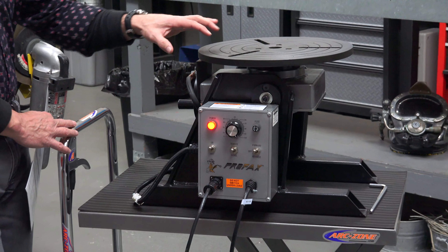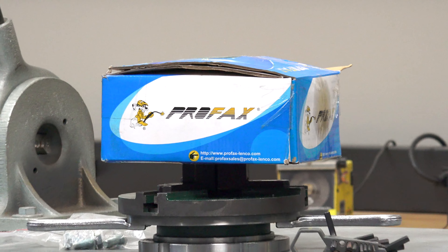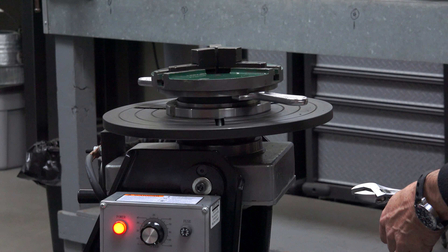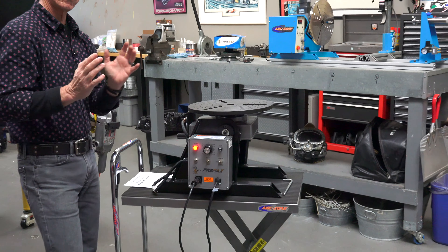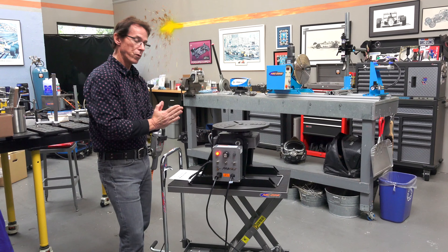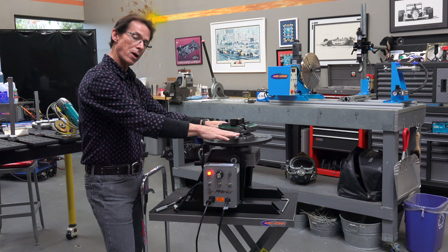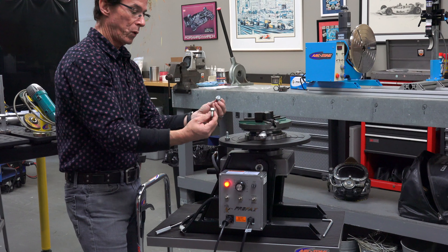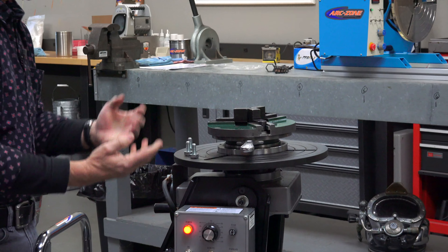The positioner does not come with a chuck, so the face plate is bare. Over on the workbench I have what we call a gripper chuck. There are two different style chucks available for the WP250: the gripper style, which has handles to tighten the part onto the workpiece, and a traditional three-jaw chuck you'd find in a machine shop. Profax offers both; the gripper chucks are the least expensive. I've mounted the side handles on the gripper chuck — that requires a five millimeter wrench — and it comes with three bolts to mount the chuck to the face plate, for which you'll need a 17 millimeter socket wrench.